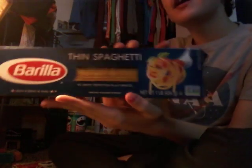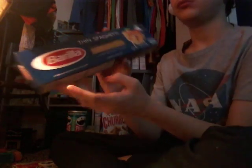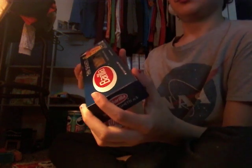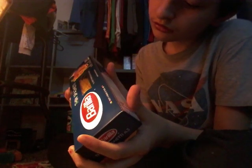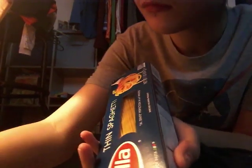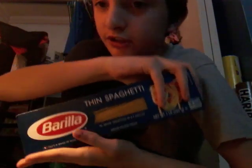The next thing is this broth and spaghetti. Ingredients — I don't know what these ingredients are called, but they are right here. This little spaghetti is healthy in moderation.